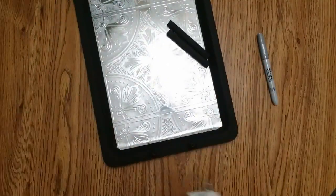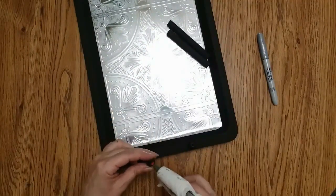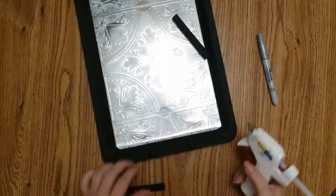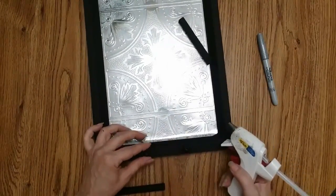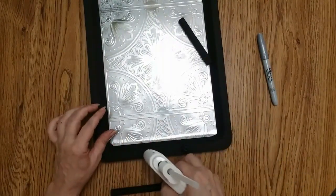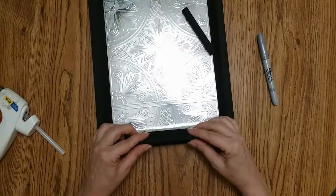I picked this dot right here as a placement for my handle. Let me make sure they're even. These are obviously just decorative — I would not actually pull on these handles.